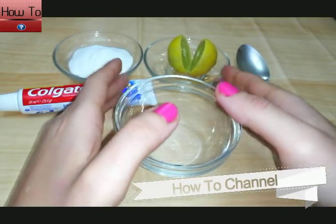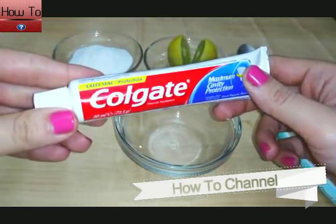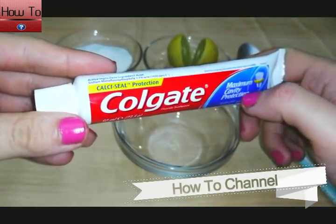Hello friends, welcome back to my channel. In this video I will share with you an effective remedy — it's the best home remedy to get white teeth.